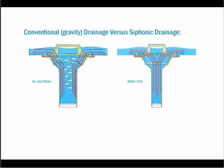When all air is eliminated, a negative pressure is created in the tailpiece below the drain and draws water off the roof siphonically.